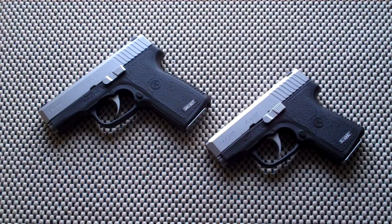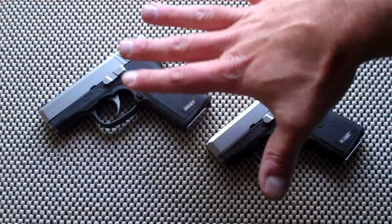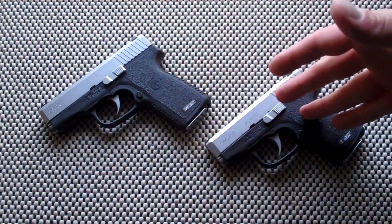The P380 does have polygonal barrel rifling, 2 mags in the box, and some more detailed machining on the slide. For $600 you get a great gun, but in this case these two guns — you can find them on Gun Broker under $300. So I was actually able to get two for the price of one.